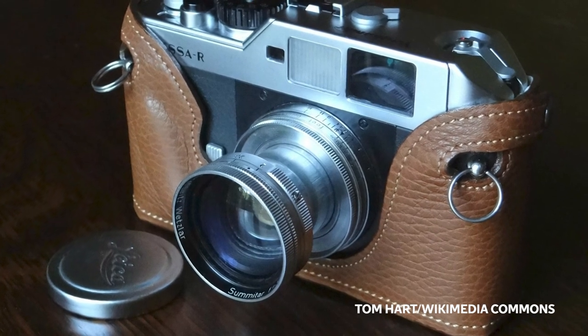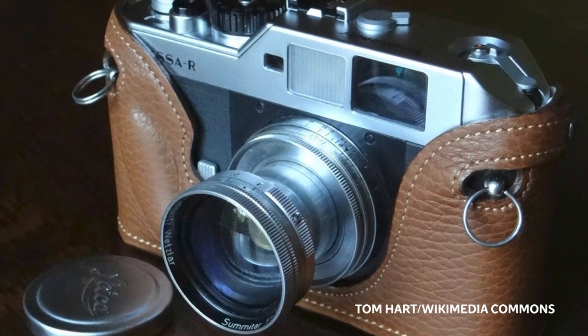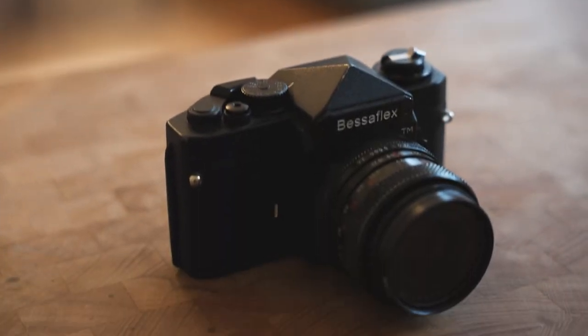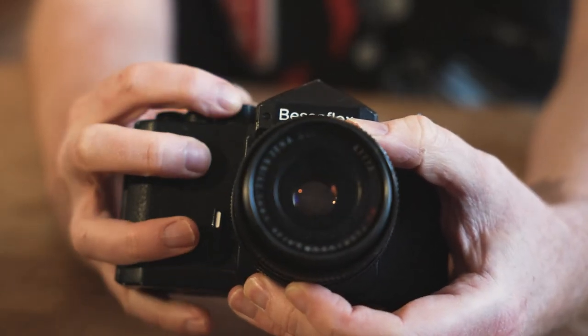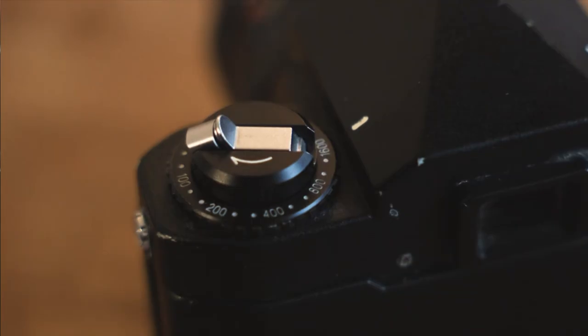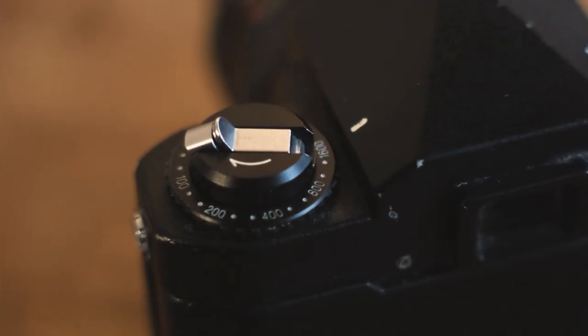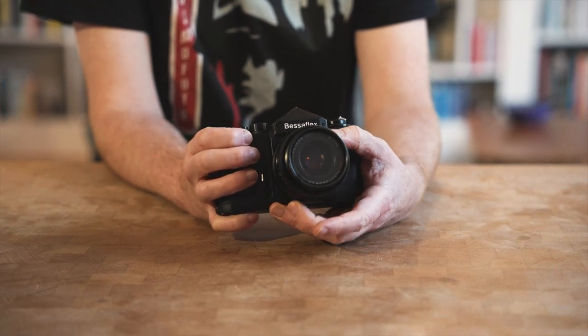So the Bessaflex was a tried and trusted design. The shutter, for instance, is the same one used in the Bessa R rangefinders that Cosina also made in the late 90s and the early 2000s. The TM model was the first to be released — TM meaning thread mount, M42 mount — but unfortunately it also ended up being the only one released, because I think the rise of digital maybe took Cosina by surprise. They had plans for all the other models, but they simply weren't viable.